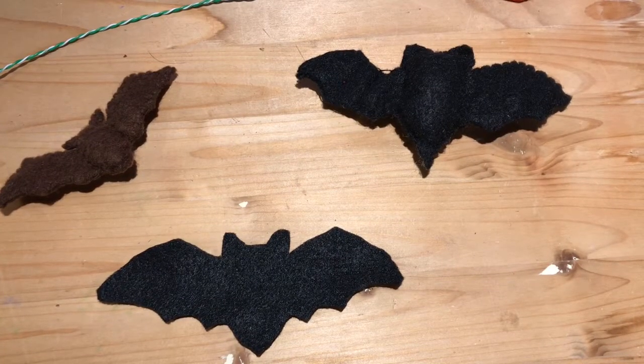Bats are very interesting animals. They are the only flying mammal. So they have fur — they're not a bird, they're a mammal.